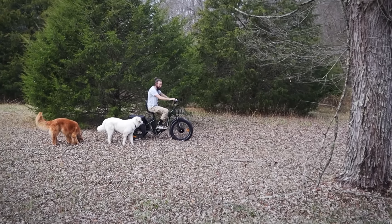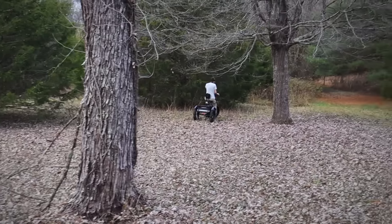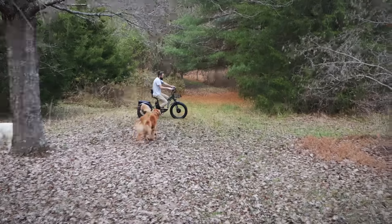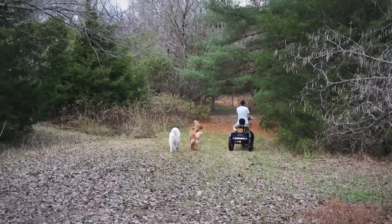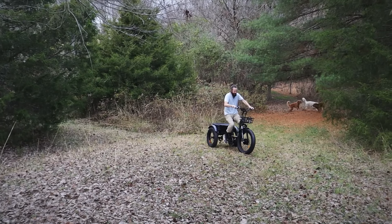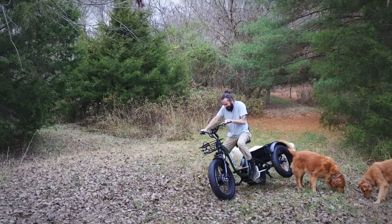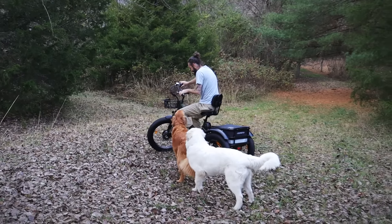I'd be terrified to go 18 miles an hour with this thing. I was totally making fun of you for not knowing how to ride this thing — it's not like a bicycle. What the heck? What is it doing? It's like riding a bicycle with training wheels. Oh my gosh. This thing is scary. It says not to take sharp turns like that.